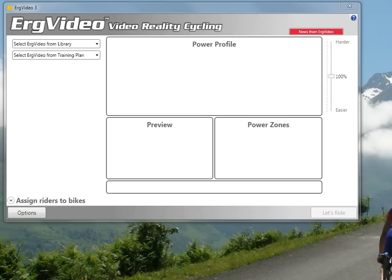I'm going to quickly walk you through the ERG Video 3 Threshold Test video. It's fairly simple, just like any other ERG video — you select it from the library.